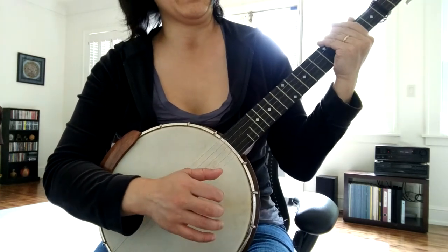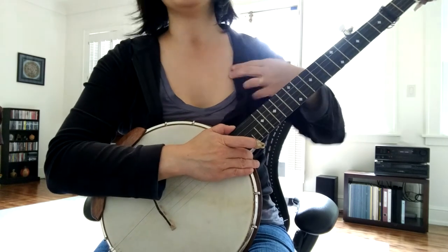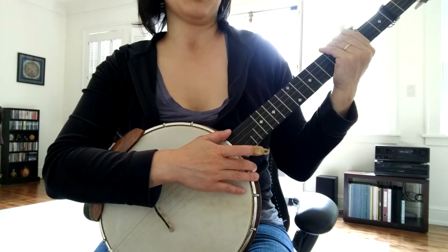I took that a little fast, so I didn't play it as evenly or cleanly as I would like, but that gives you an idea of what I've been working on.